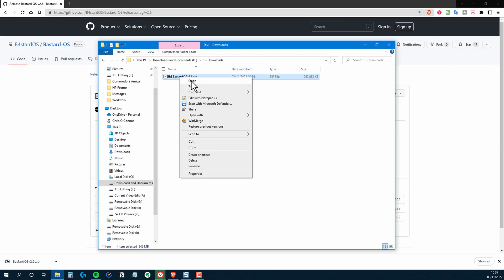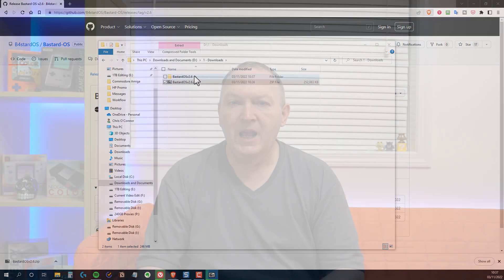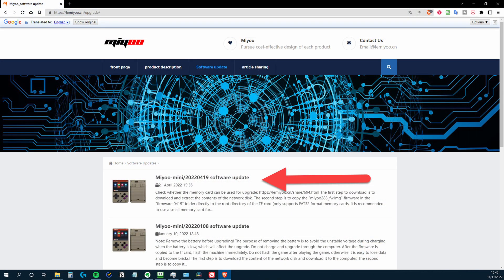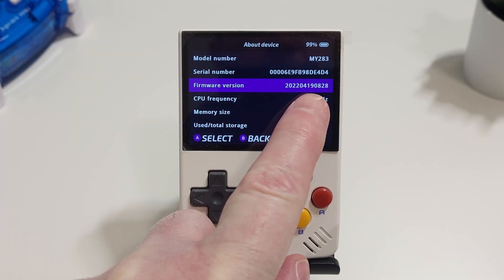Save it somewhere safe, and when the download is complete, unzip the file. At this point, I should point out that to use this with your Miu Mini, you'll need to have the latest firmware installed, which at the time of recording is the 19th of April release. You can check this under the system information option on your Miu Mini. And if you need to update, I'll leave a link below with more information on how to do this.